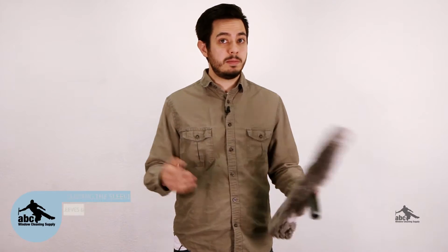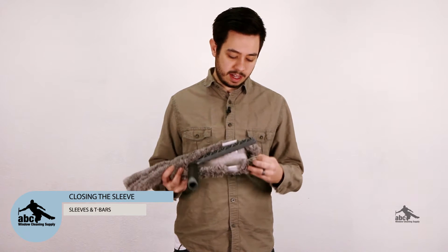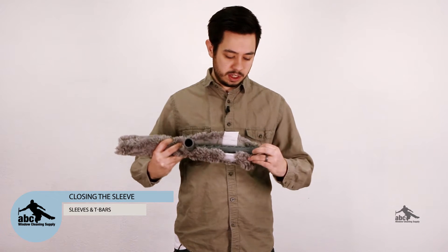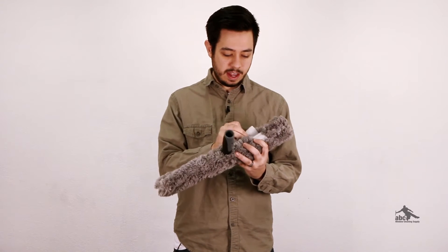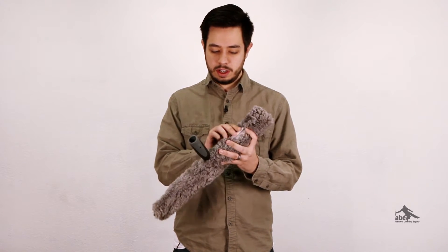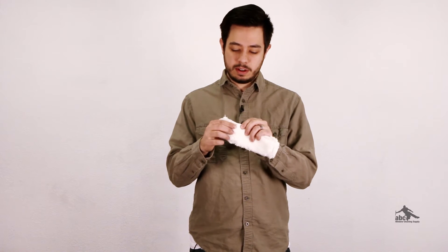There are a couple main ways that your sleeves are going to close. You'll see some have an elastic loop on the inside for going around the T-bar, and then most sleeves have a hook and loop closure that holds it shut. Alternately, some sleeves — such as this Polex — use a little snap to stick shut.